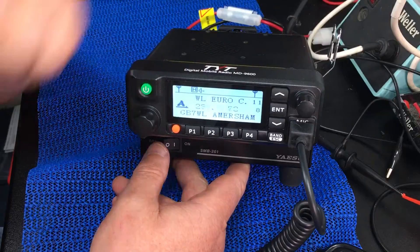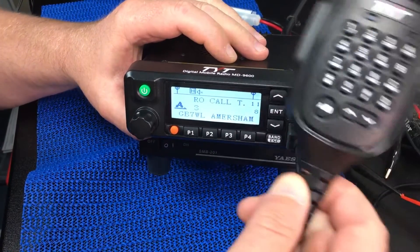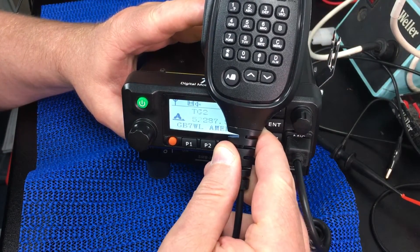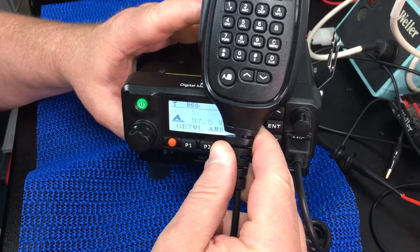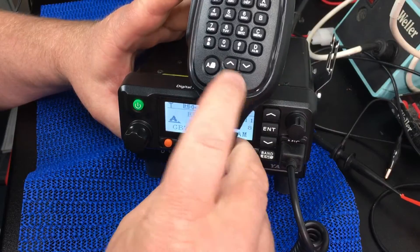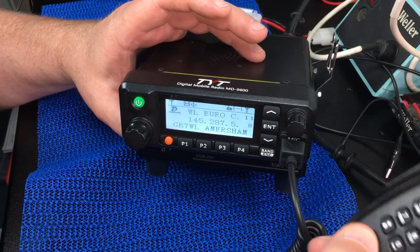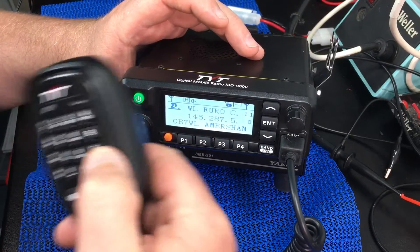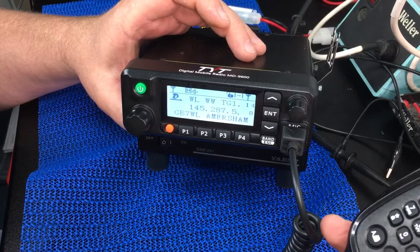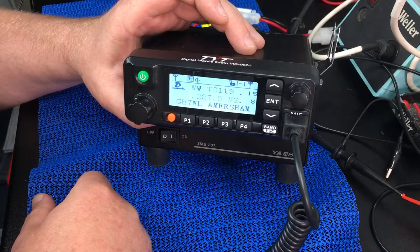The mic itself is pretty good. You can do direct dial and all the usual sort of stuff, and you can actually program some of the buttons to do whatever you want in the software. You've got A and B, and you can flick through the VFOs and go up and down through the channels with the microphone.